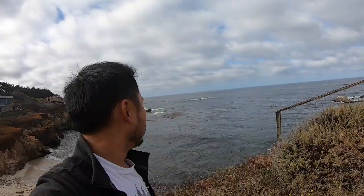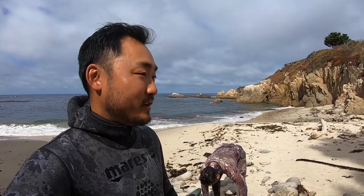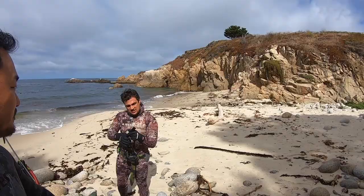Welcome back to another episode of Outdoor Chef Life. Today I'm going to be going free diving right here — looks super kelpy. I think we're just going to be in this protected cove area. We're all suited up. Jay provided me with a spear gun. He's got a YouTube channel called Fish Dive Cook — check him out. He's from Hawaii and he does a lot of diving and fishing.